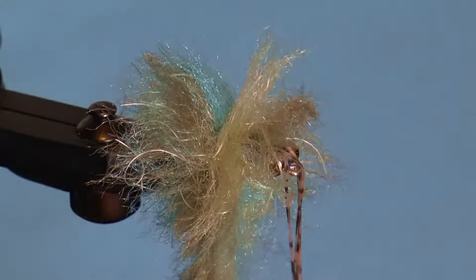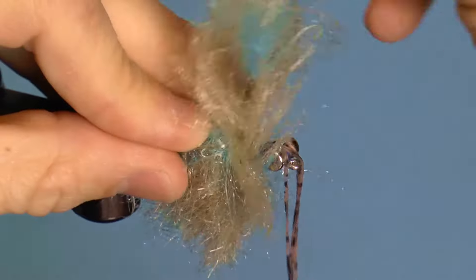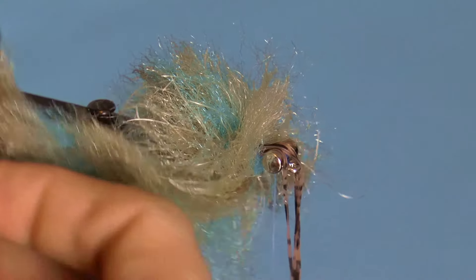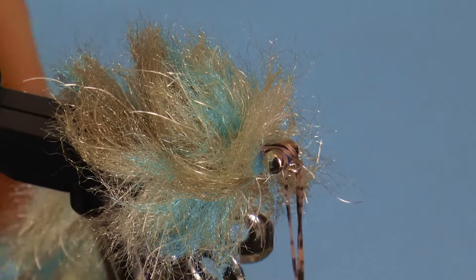After this, just wrap forward to the first rubber leg, making sure to fold the fibers back with each wrap. At this point, place the dubbing brush to the rear. I use a clip to provide weight and to secure it there.